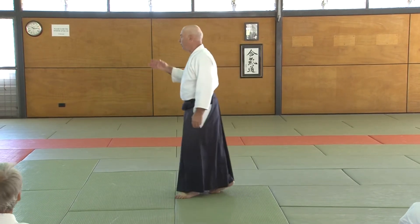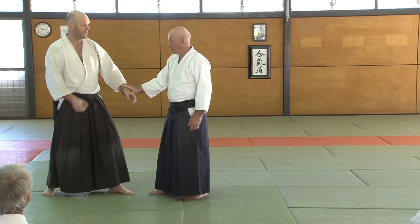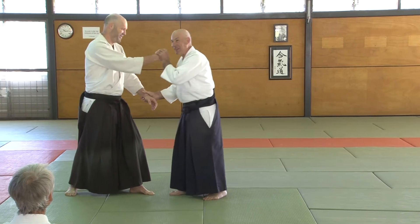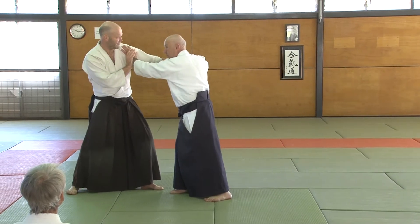In reality, you never just have a grab like this. As I said yesterday, attending or striking is always the first priority. If I'm grabbing his wrist, he doesn't really care. What we've really got is this — and then grabbing might happen as a secondary thing.